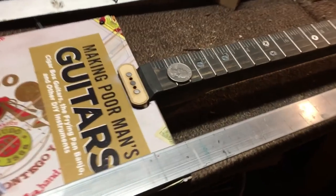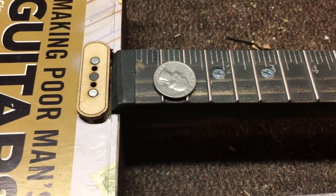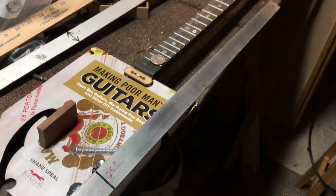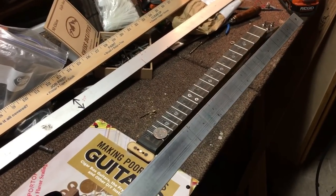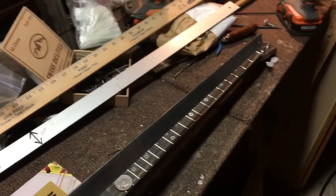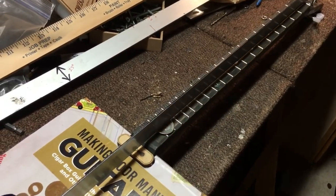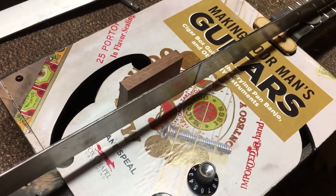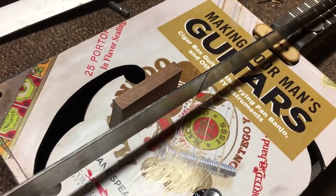Here's a trick I use — once you do this a few times you won't need it and you'll be able to just eyeball it. I get one of these long metal rulers; you can use any long ruler or long straight edge that you trust. You're going to set one side on the zero fret or the nut, and the other side on your quarter, and then measure how high and mark it on your bridge piece.